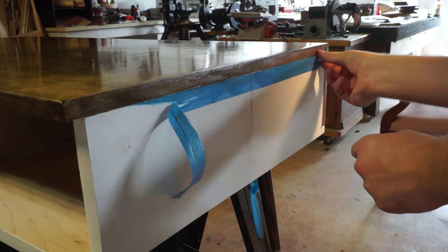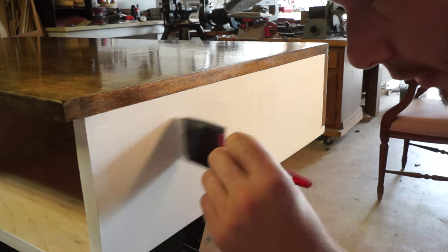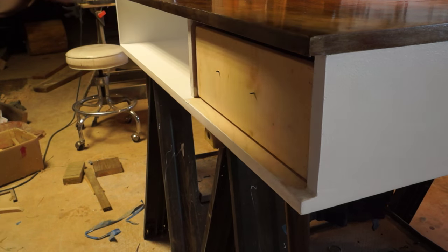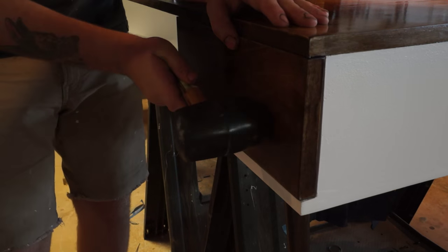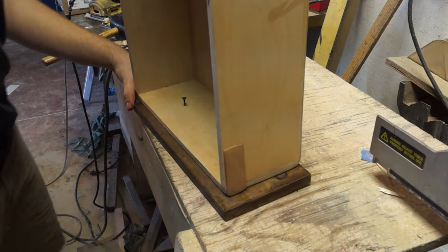Even though I used masking tape, I still found a way to make a mess, so I just had to fix that paint a little bit. And to find where I needed to screw in the face of the drawer, I just put two screws in and left them sticking out a little ways, and then used those to mark the face of the drawer, so I knew where to attach it.